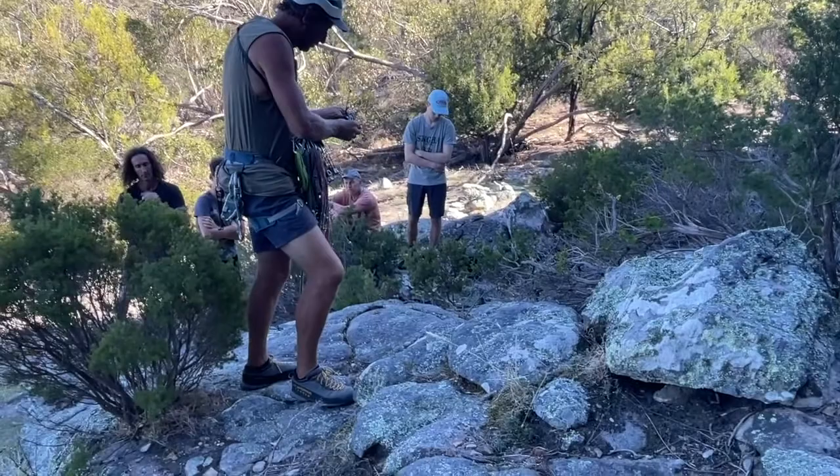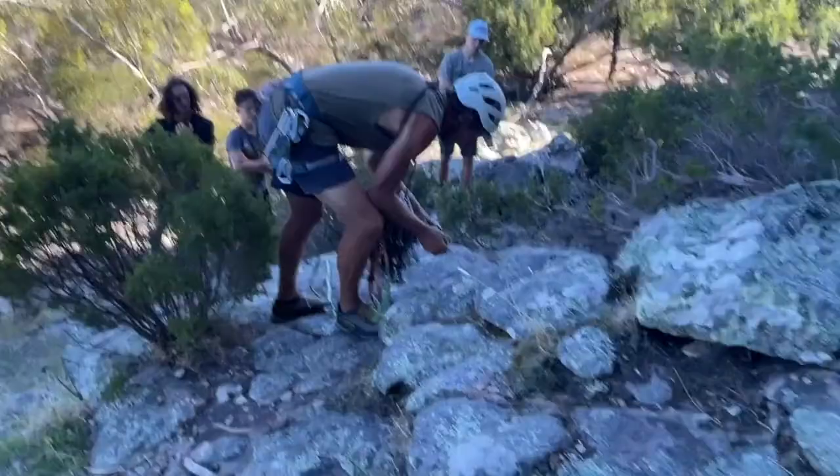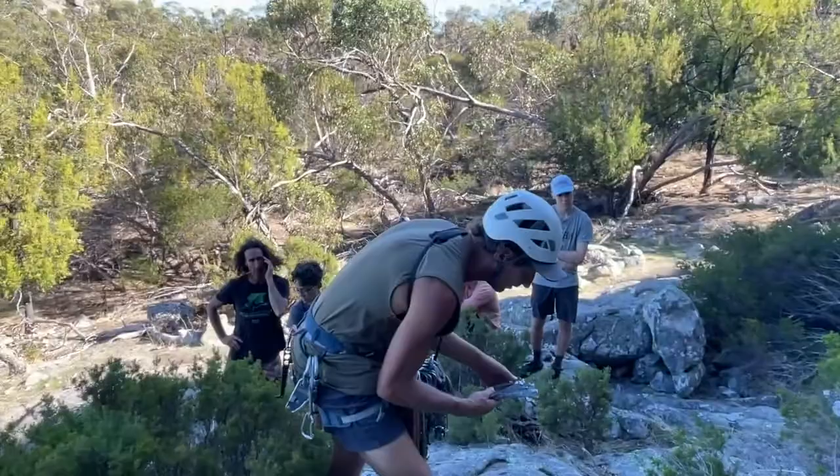That's three pretty good anchor positions. I'll go four, just for the sake of the exercise — I'll pretend I'm a little bit nervous about all of them.